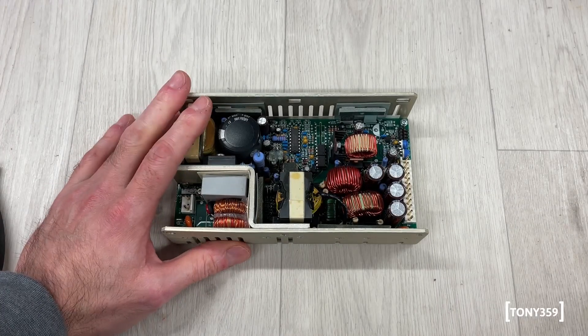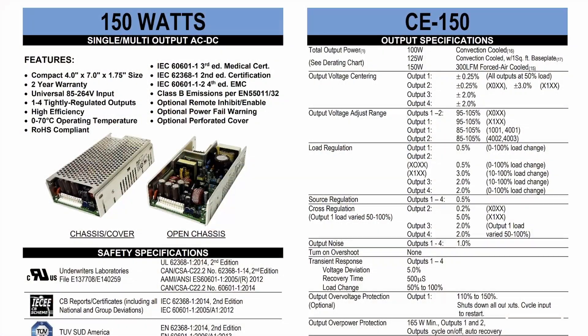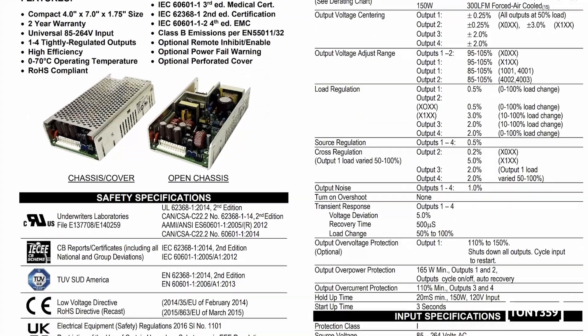Hello, the internet, and welcome back to my channel. Today on the bench we have a power supply a friend of mine has asked me to take a look at. This is a power supply used for some sort of weird equipment.